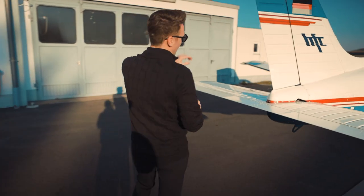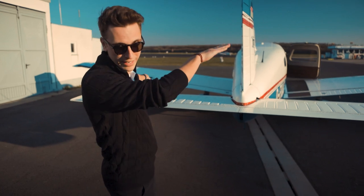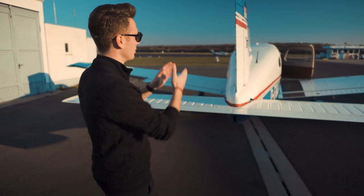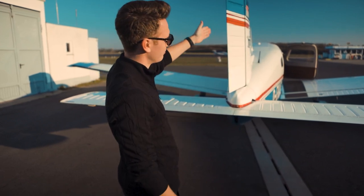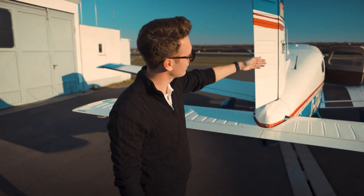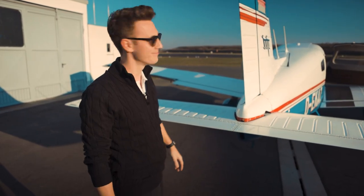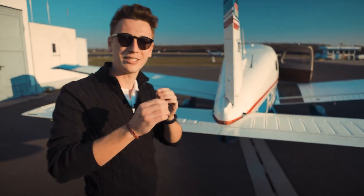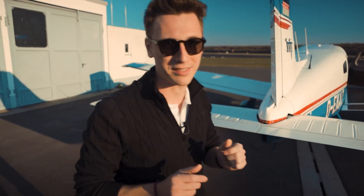Because the down-going aileron would produce a yawing moment in the other direction - we don't want that. That's why if we fly a turn we gotta put rudder in the same direction. Left foot - rudder deflects to the left. Right foot - rudder deflects to the right. And that's how we coordinate turns in the air. But we're gonna show you that one up there, because maybe you understand it a bit more then.